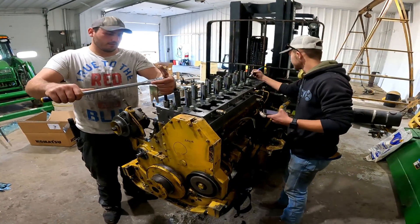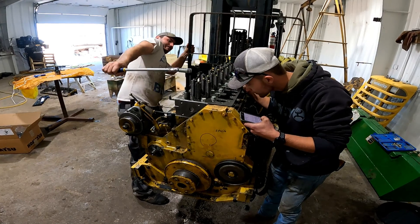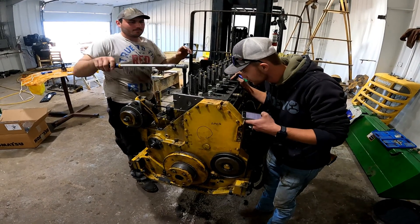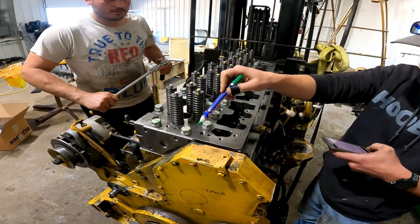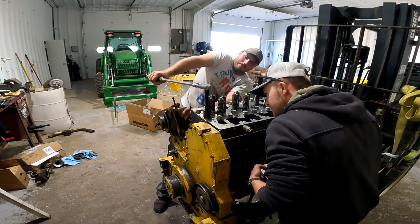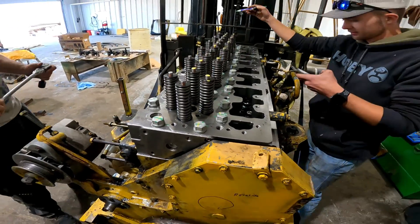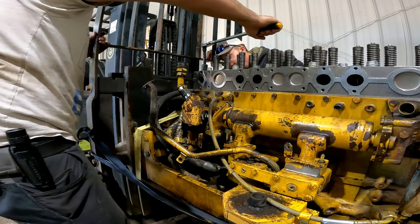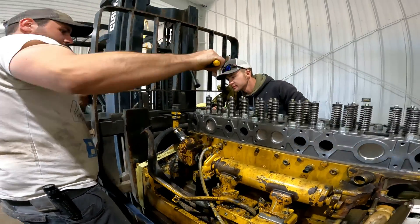The team continues torquing bolts, calling out torque readings as they work around the sequence — readings around 129, 130, 131 — confirming each bolt on both sides as they complete the torque procedure.